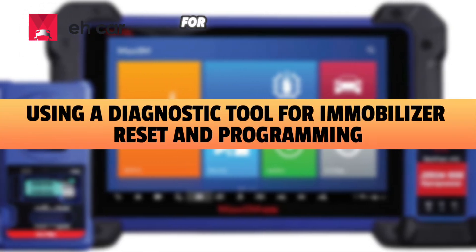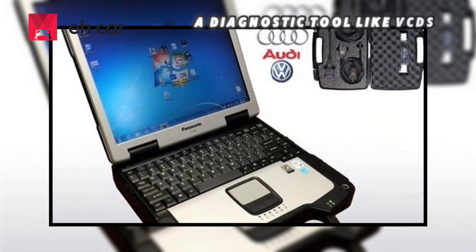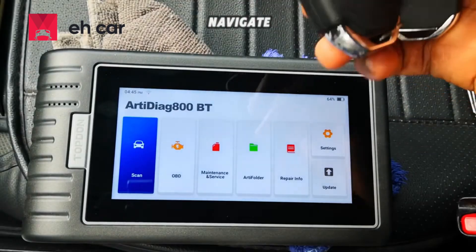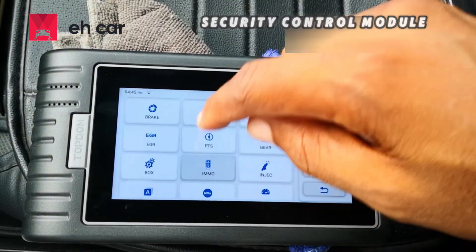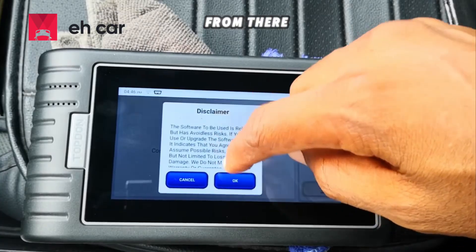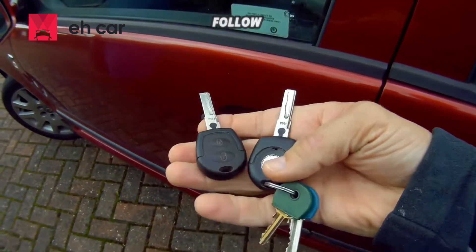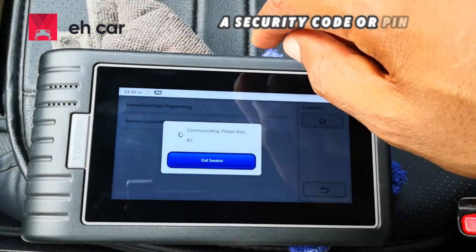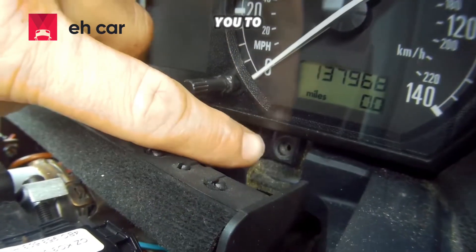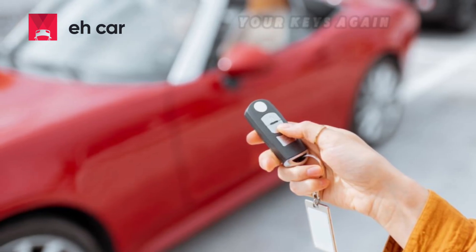For more complex immobilizer issues, a diagnostic tool like VCDS is often required. Connect your diagnostic tool to the OBD2 port under the dashboard and open the software. Navigate to the immobilizer or security control module — this might be labeled '25 Immobilizer' or '17 Instruments' depending on your VW model. From there, look for options such as reset immobilizer, adaptation, or program new keys. Follow the prompts carefully. You might need to enter a security code or PIN, which is usually found in your vehicle's paperwork or can be obtained from a VW dealer. The tool will then allow you to reset the immobilizer or program new keys directly with the ECU, ensuring the system recognizes your keys again.